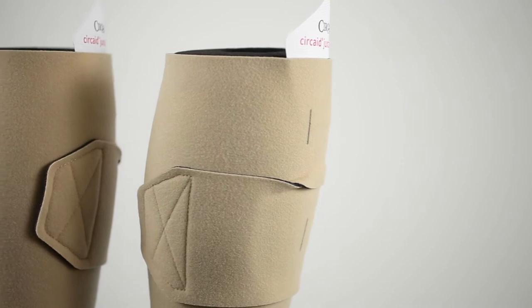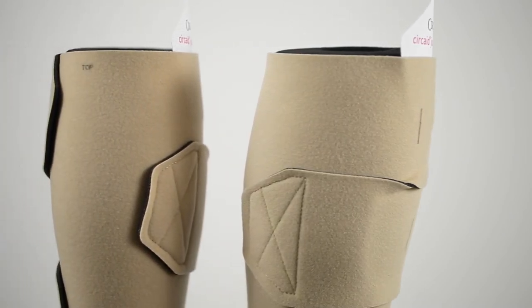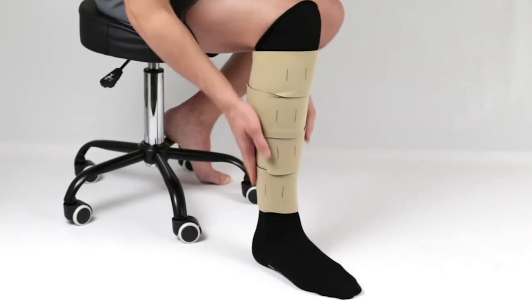If you've had success with standard Juxtalite, I know you'll be impressed with the Juxtalite HD. It is your solution for patients that struggle with more challenging edema. Try it today.